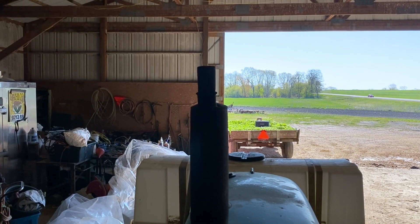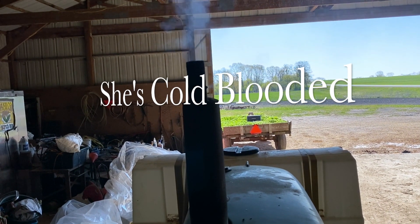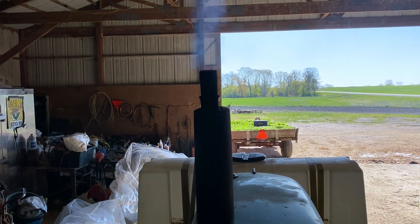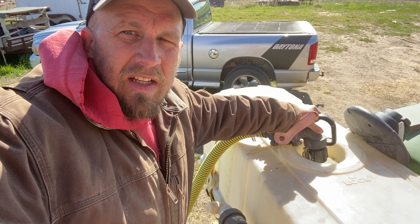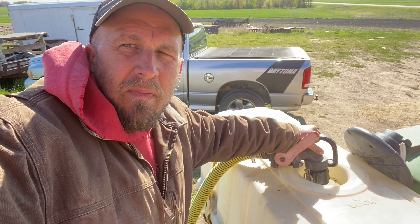I've got to get the ground worked up for the cauliflower and broccoli, and I'll have to pick up some rocks.